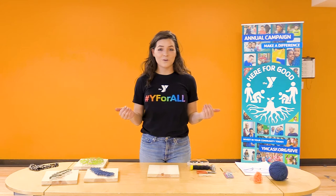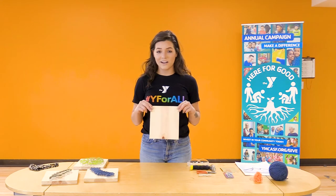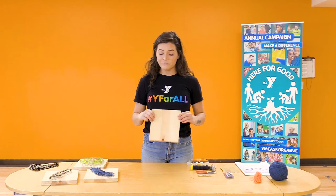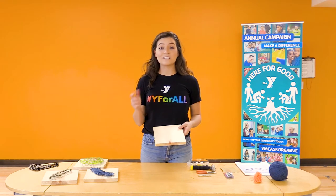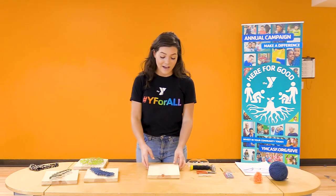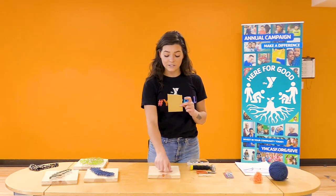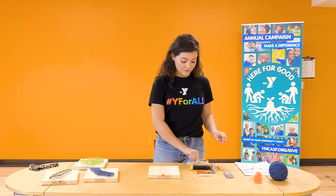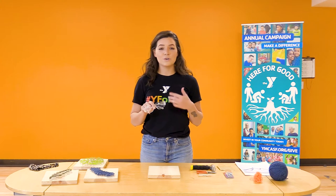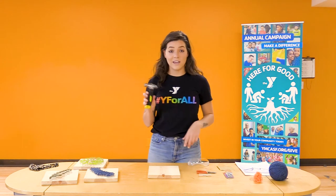First we'll go over our supplies. You will need a piece of wood — I have a half-inch piece of pine board. If you go to Home Depot or Lowe's, they can cut this for you to whatever size you'd like. I also have a piece of sandpaper to sand the rough edges. Most importantly, I have safety goggles. Whenever you're using hammers and nails, you always want to have safety goggles on to protect your eyes. You'll also need a hammer.